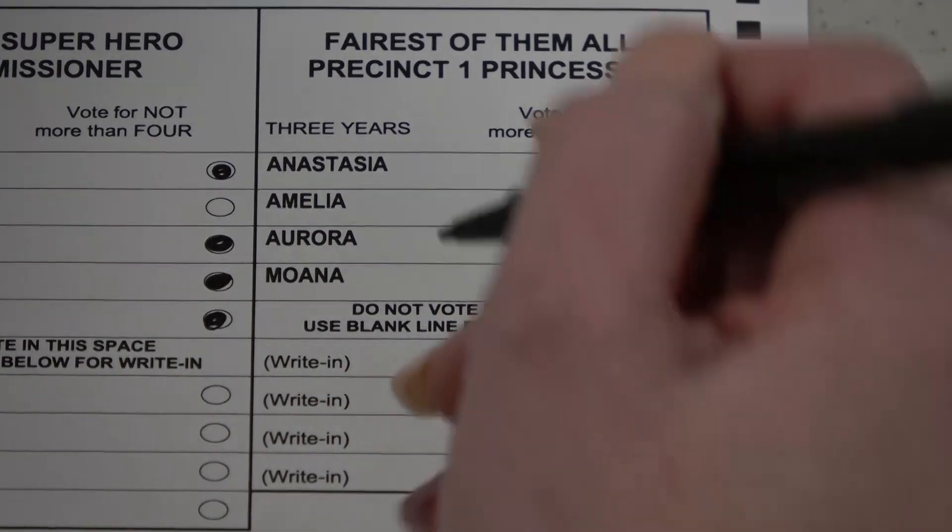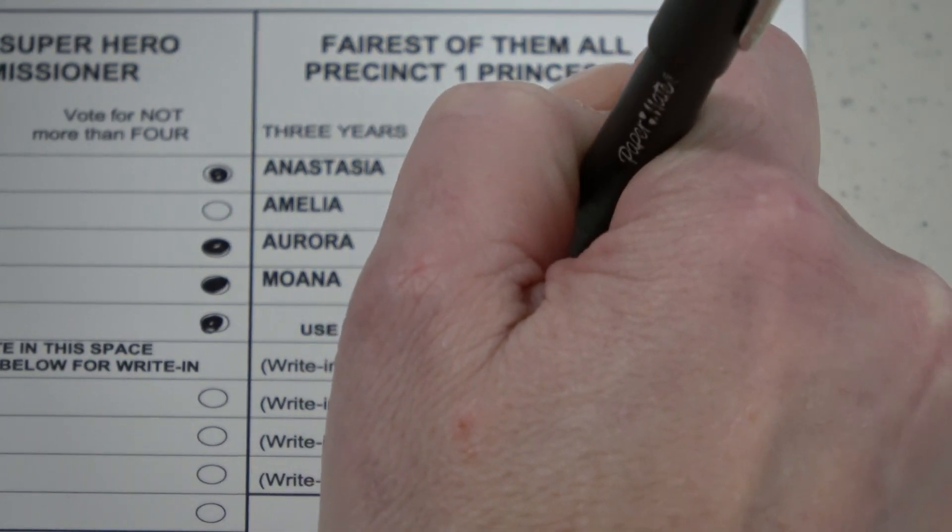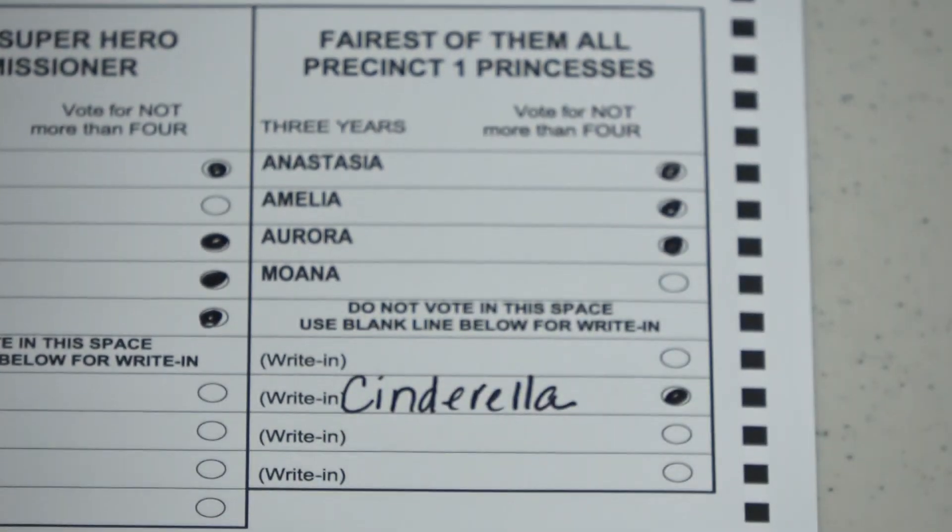If you'd like to vote for a candidate not appearing on the ballot, you may do so by filling in the write-in oval and writing their name carefully in the space provided.